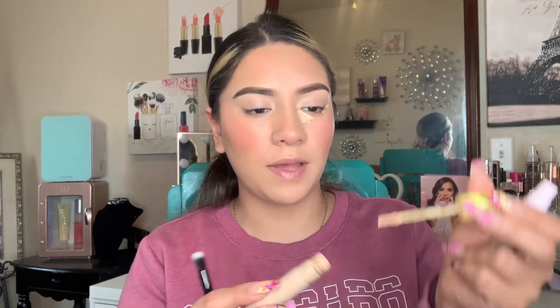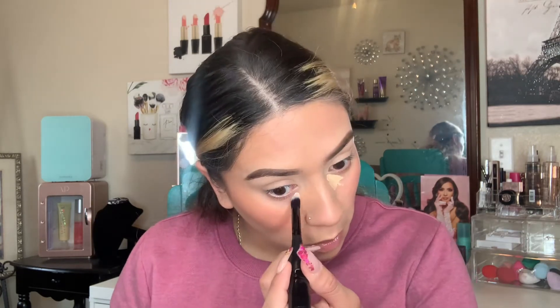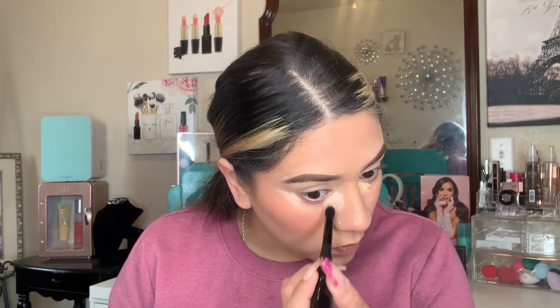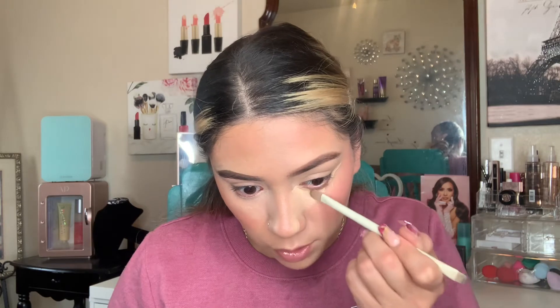Cosás on the left and NYX on the right. I love when concealers have applicators because it makes applying so much easier. The NYX one doesn't have one so I'm applying it with a brush. The NYX concealer is very lightweight, easy to blend, doesn't crease — stunning. The only difference I notice is the shade: the Cosás runs a little yellow, which a lot of people don't like. Now I'll blend them in with my sponges, high end and low end.